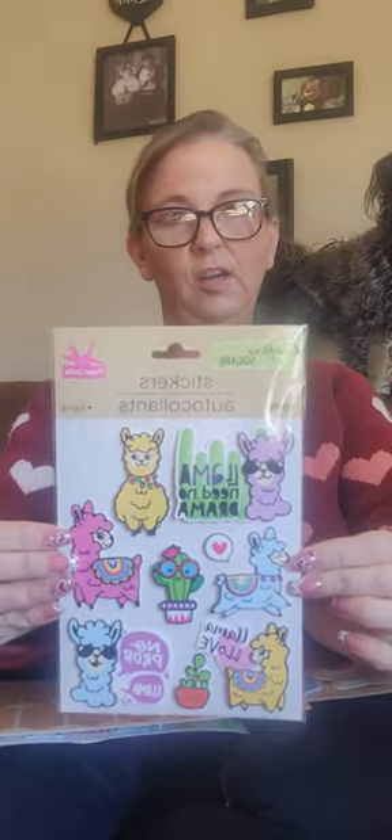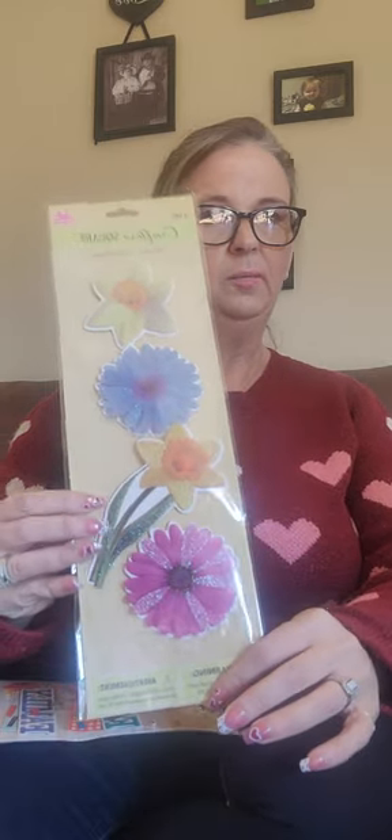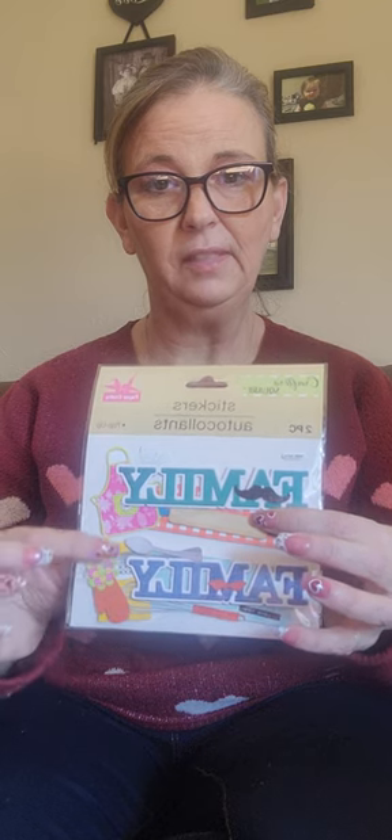Then I got some more scrapbooking stuff for my grandbaby's scrapbook. I got these cute little llamas — she loves llamas — so this is going to go in her scrapbook. I also got some pieces where I can write things and put pictures, and some bigger layout pieces for single-photo pages. And since her and I bake cookies for her mama all the time, I had to get these baking-themed pieces — it comes with a little rolling pin, a muffin mat, an apron, and it says family. These will go with the pictures of her baking cookies.